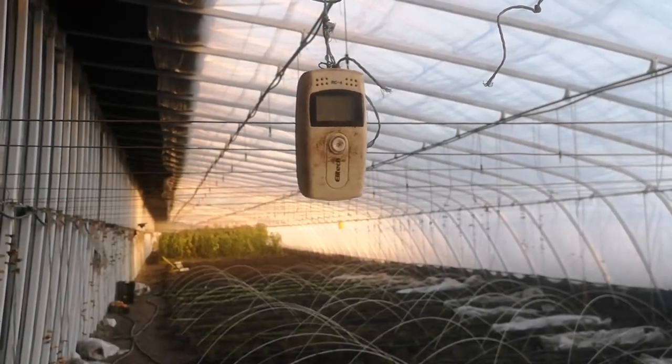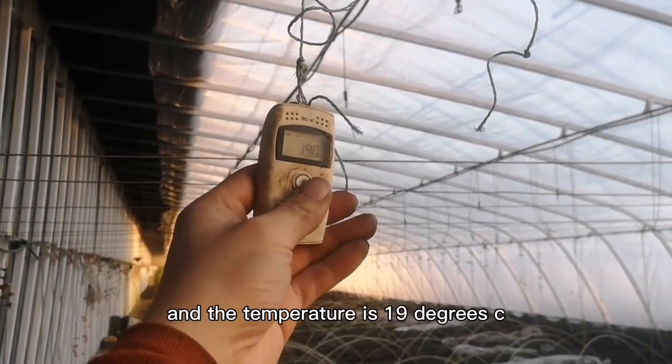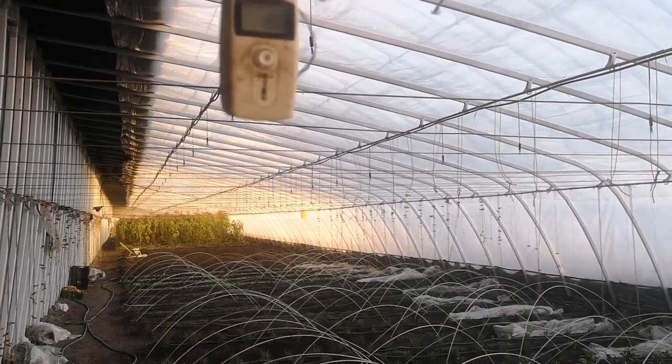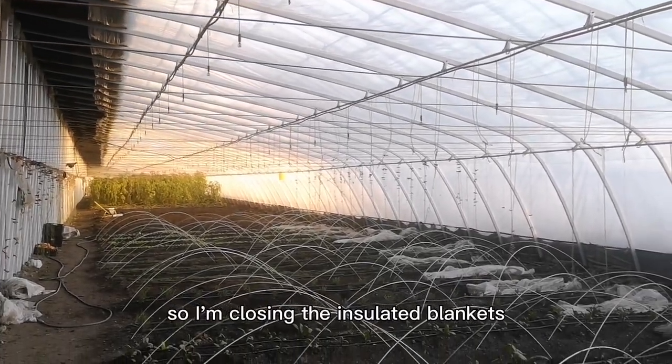It's 4 pm now and the temperature is 19 degrees. The sun is getting really low, so it's getting dark in the greenhouse — I'm closing the insulated blankets.